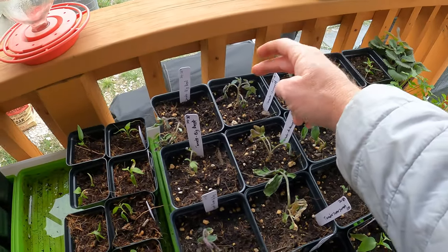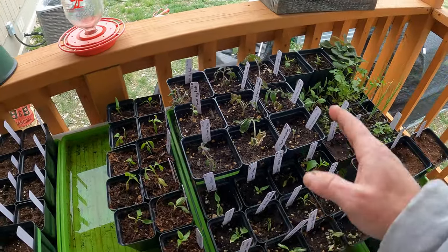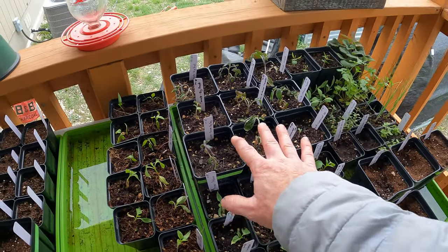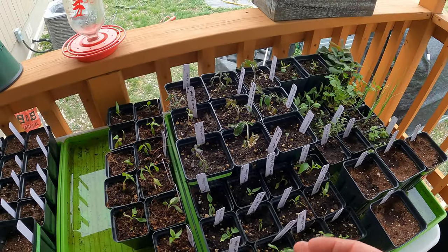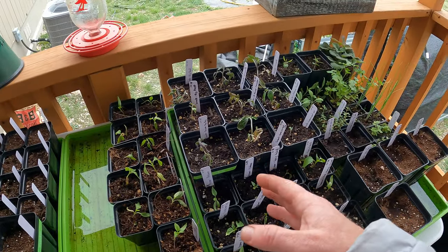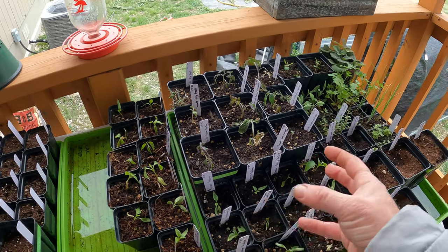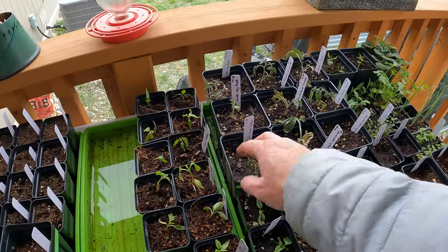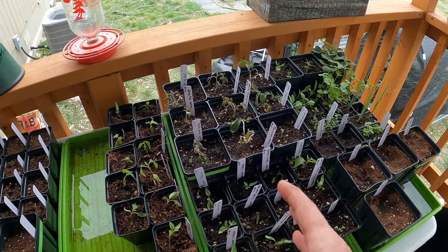Two of them seem like they might make it — both were Sun Gold, which is good because I don't have any more Sun Gold seed so I need to replant some. I'm going to keep a couple here just to see if they come up. I'd rather have the ones I started earlier since they'll have a bigger root system, but if they don't make it I want to have some new stuff ready.